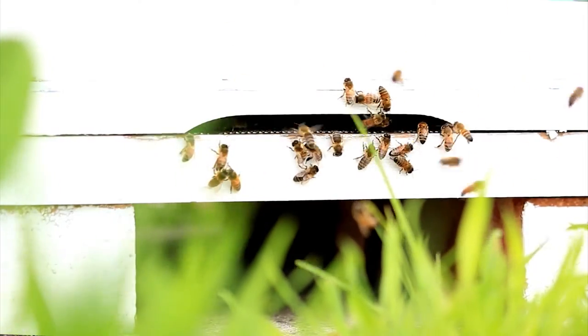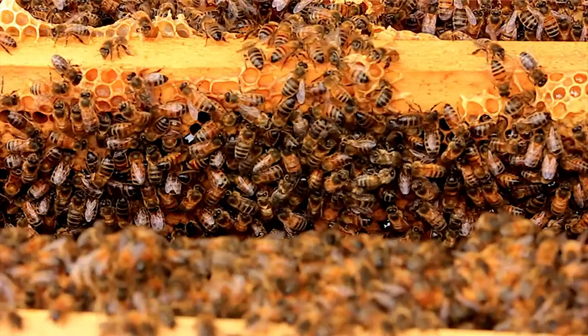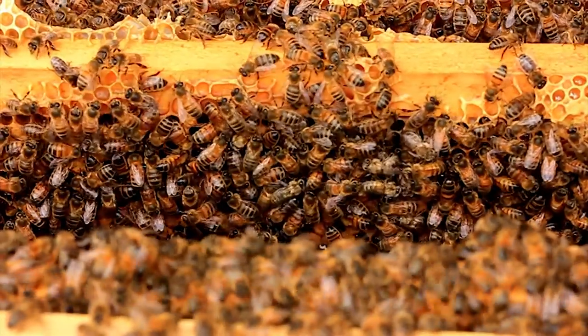Once her honey stomach is full and weighs almost the same as her body weight, it's time to head home. Back in the hive the younger bees have started preparing for her arrival. At 10 days old honey bees can produce wax from special glands under their abdomen — it's a fairly expensive process; a bee must eat six pounds of honey to make one pound of wax.